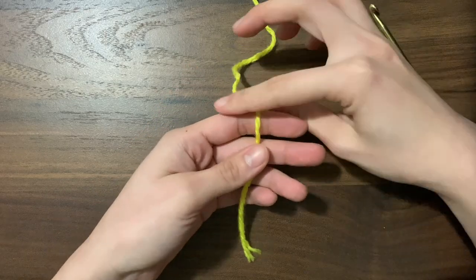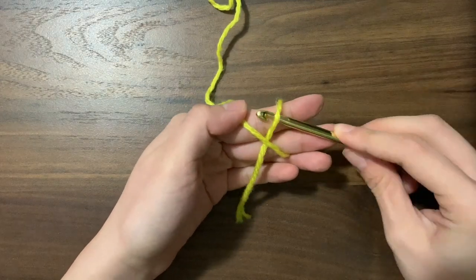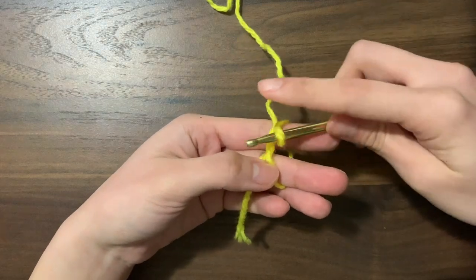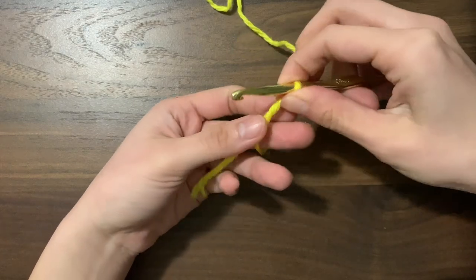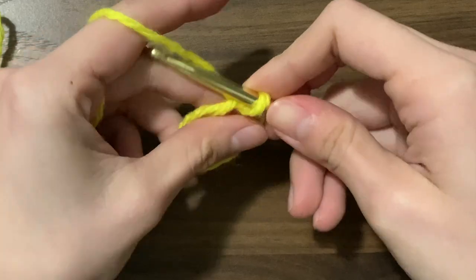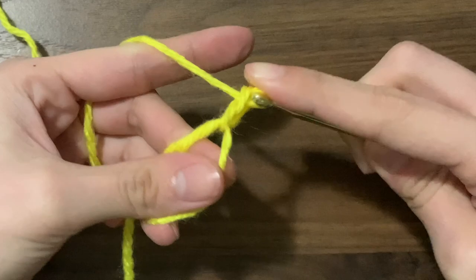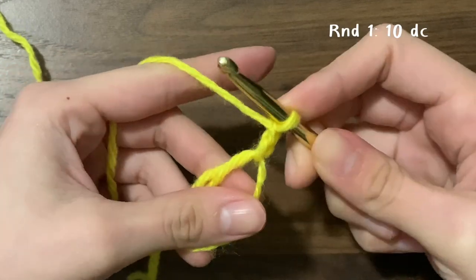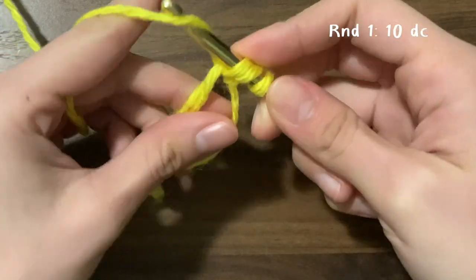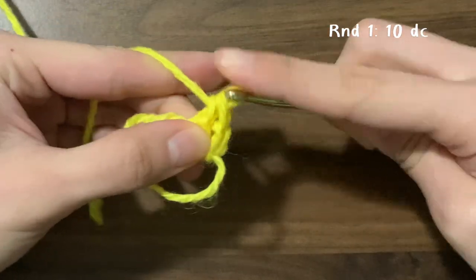First we'll need a magic ring. To make a magic ring, wrap the yarn around two fingers with the tail end at the bottom, use your hook to go under and over, and pull that piece of yarn through. Pull your fingers out but don't pull the knot tight, then chain two. Then we're going to do 10 double crochets: yarn over, insert your hook, yarn over, pull through.